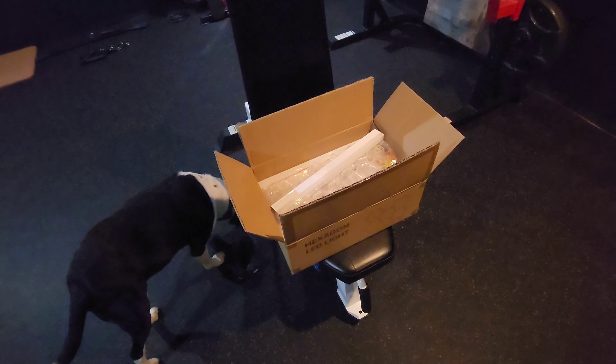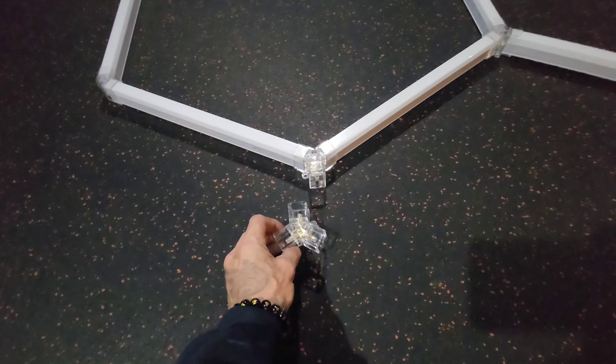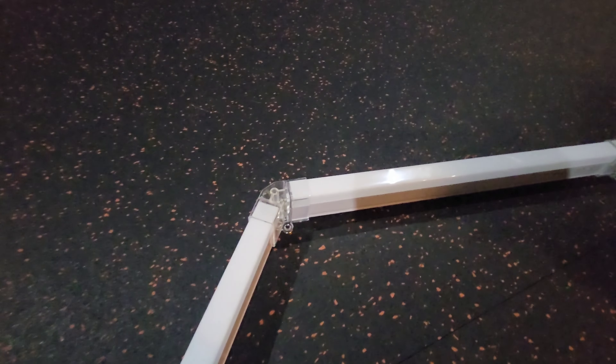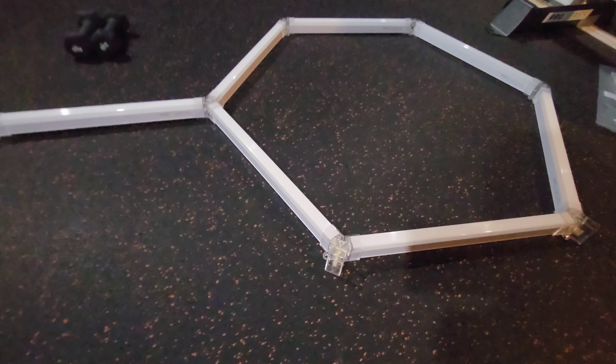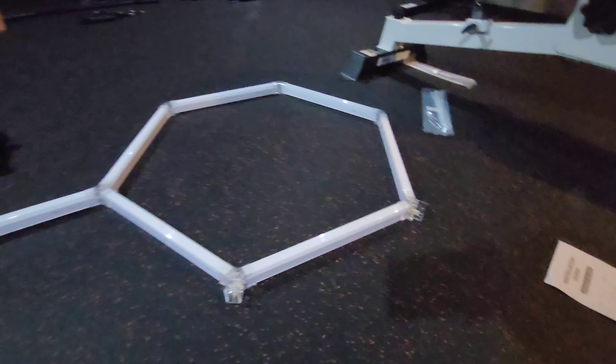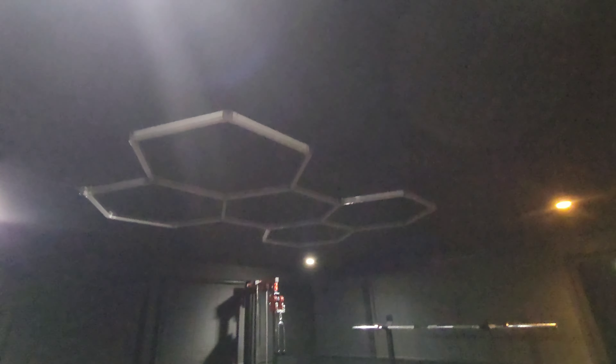These just put together with these connectors at the tri-intersections, and these ones have different connectors. I have a helper and we're putting them all together just going by the simple instructions. Here it is on the ceiling — got it pretty straight.